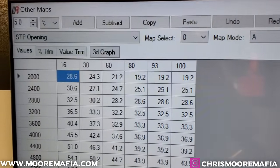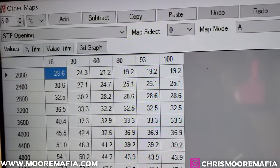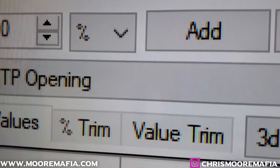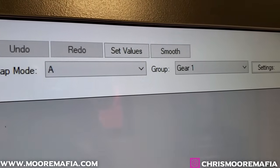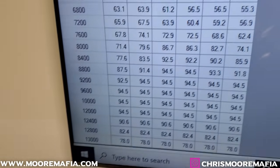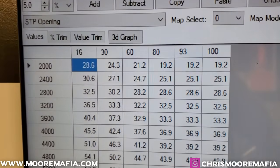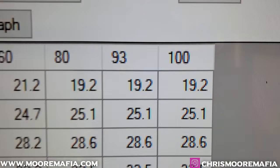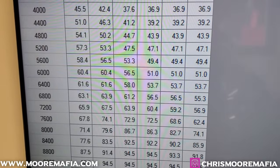I wanted to take a quick second to show you exactly how we're going to be unrestricting this 750 and what we do to get more horsepower out of it. Instead of just showing you dyno numbers, we're going to show you why. Right here is the secondary throttle plate opening. You can see we've got Mode A and gear one — first gear on A mode, which is what you're always on. These are your RPMs, 2,000 through 13,000, and these are your throttle percentages: 16%, 30%, 60%, and so on. This is a factory map — the untouched ECU.